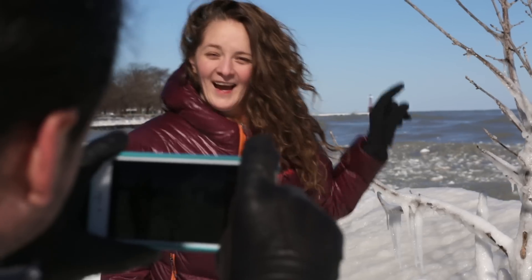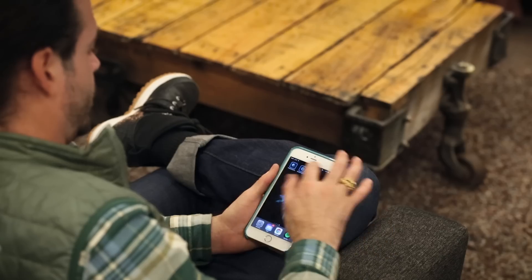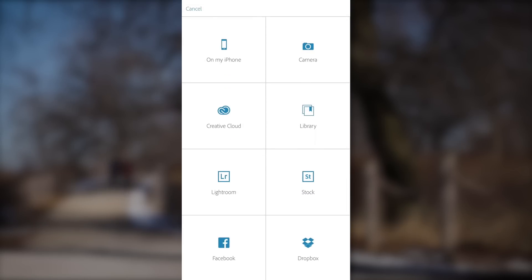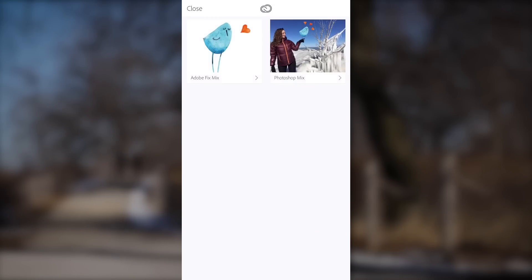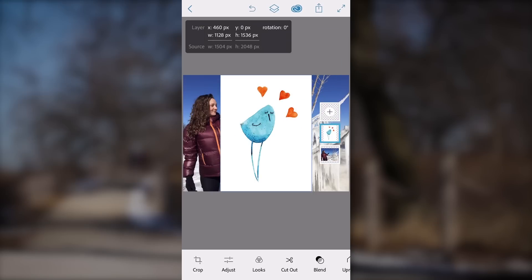This morning we woke up early to go on a walk and I got some great shots. I wanted to make something special. First I opened up Photoshop Mix and created a new project. From there I loaded up my background image as my first layer. Next I added a second layer — I browsed Adobe Stock images right from the app and found a cute picture of a bird. I could add more images as layers, but for now I'm going to stick with this little guy.